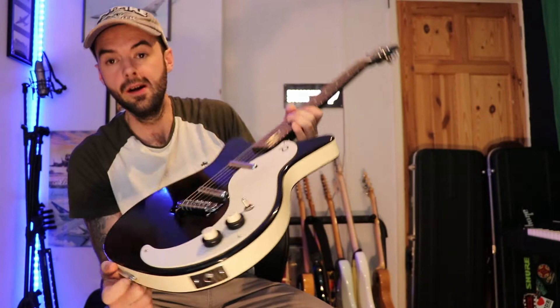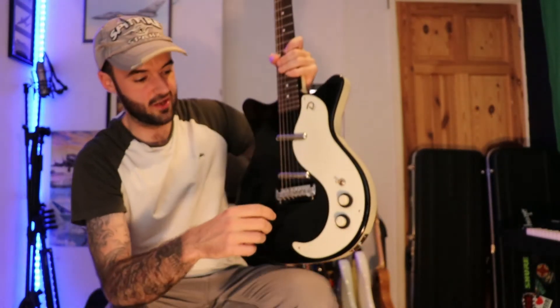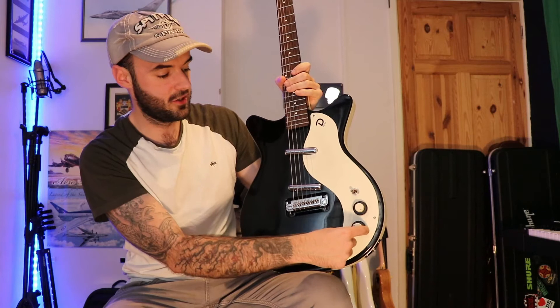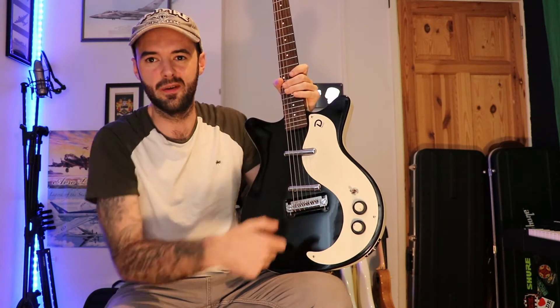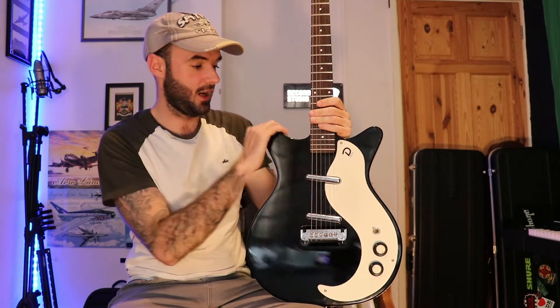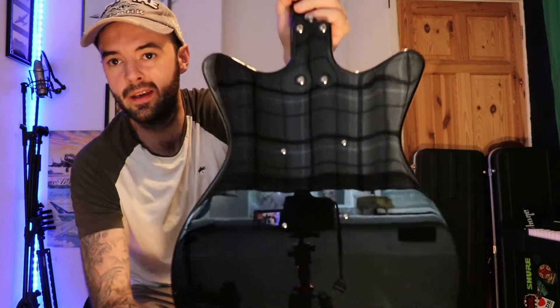The tone and volume knobs are quite odd because they're concentric knobs — they stack one on top of the other. This one is for the bridge and this one's for the neck, but when you're playing you find yourself doing it the other way around. Then there's just a three-way selector as well. So it's a reasonably straightforward, simple guitar really, but it's definitely an interesting one. I'll show you the back here as well.